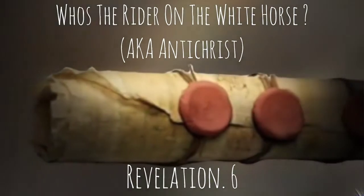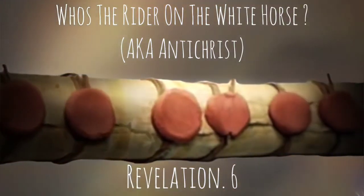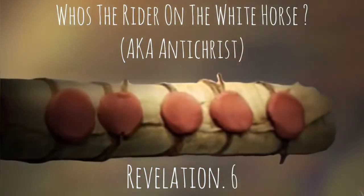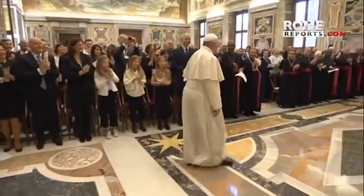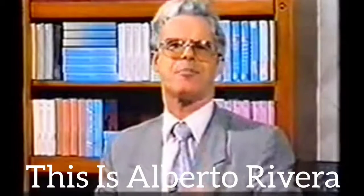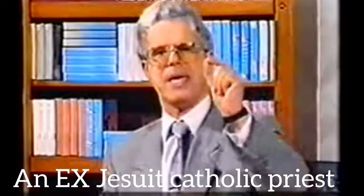And I saw when the Lamb opened one of the seals, and I heard, as it was the noise of thunder, one of the four beasts saying, Come and see. And I saw, and behold, a white horse. And he that sat on him had a bow, and a crown was given unto him. And he went forth conquering and to conquer. And by those in rebellion against the gospel, the Antichrist — the last and final Pope of Rome — will be the Antichrist.